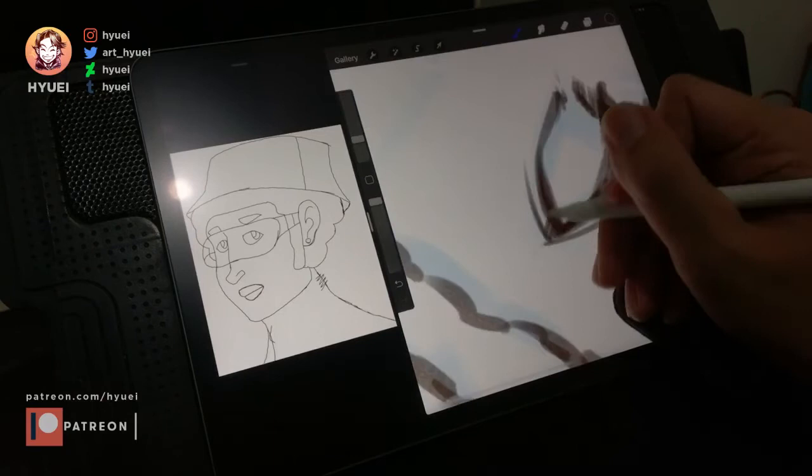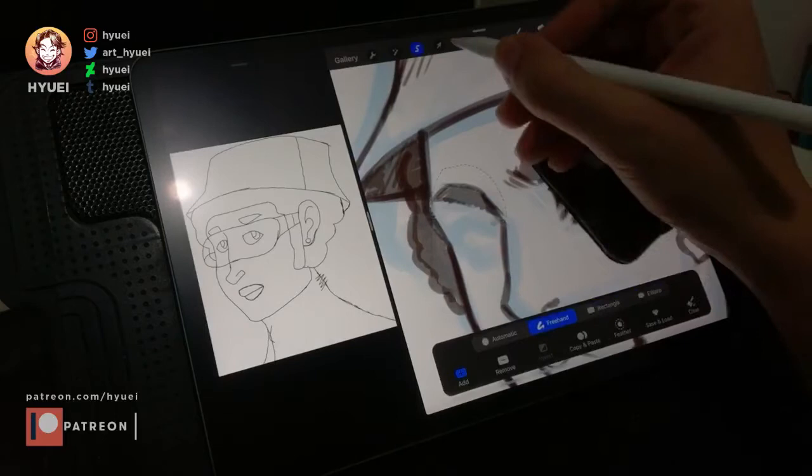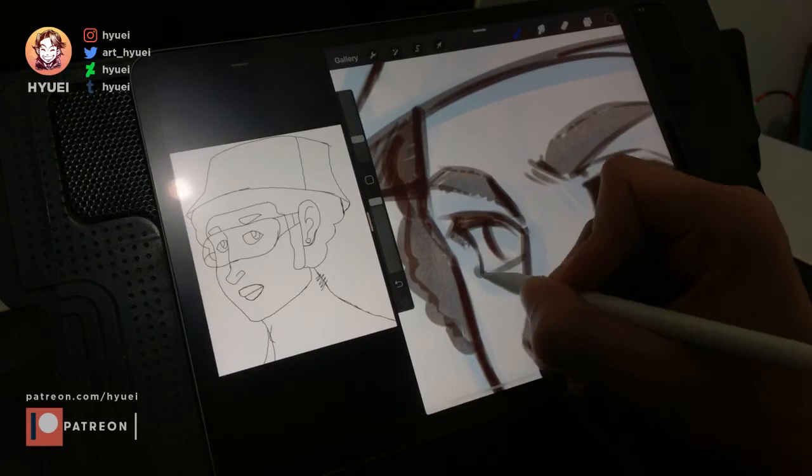At those times I just use transform or even liquify. Don't be afraid to use any tools that you have. Some people may not like it, but I think the more important thing is to be able to visualize our idea better rather than getting stuck with technical stuff.